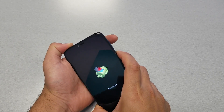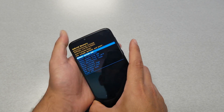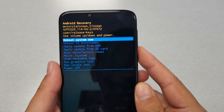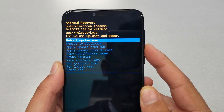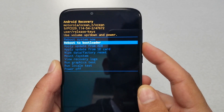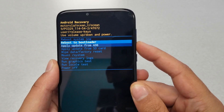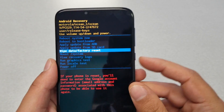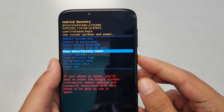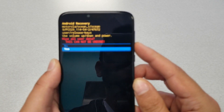That will take us to the recovery menu screen. Let me get a little closer so I can show you what I'm doing. Navigate through the menu using volume up and volume down. When you want to go to 'Wipe Data / Factory Reset,' use the power key to select it. Go ahead and hit the power key.